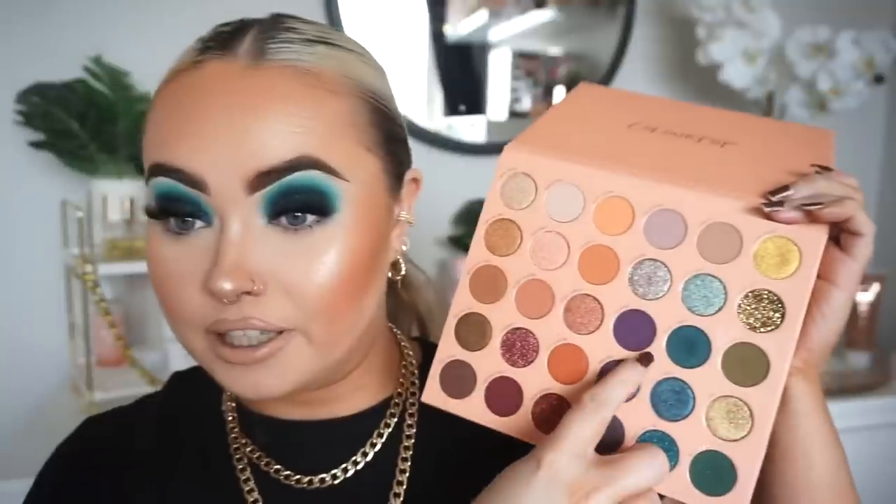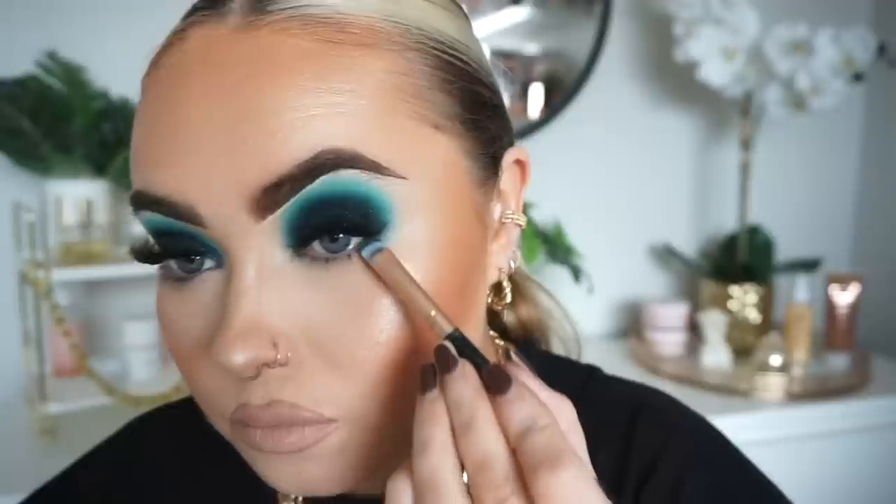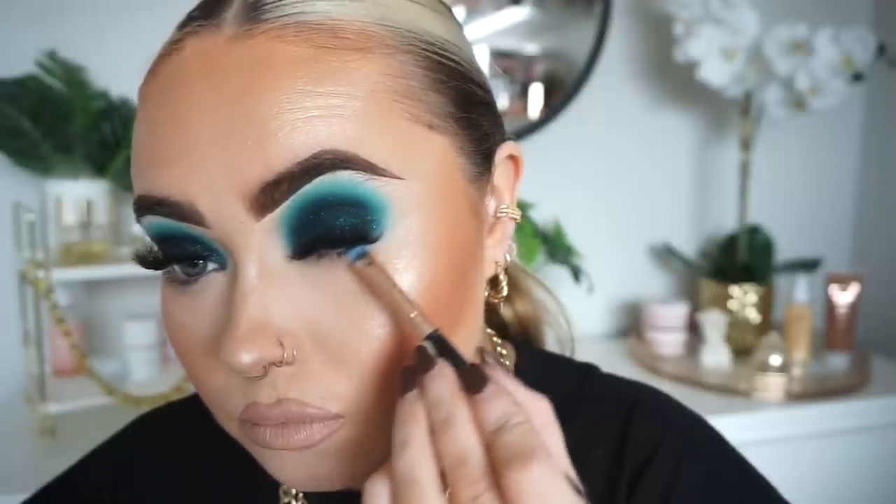I'm just going to finish off the eyes — this is the bit I hate, as you all know. Going back into the It's a Mood palette and going just along the lower lash line, then calling it a day. I'm going to bring it right over to the inner corner and give that a wee blend.